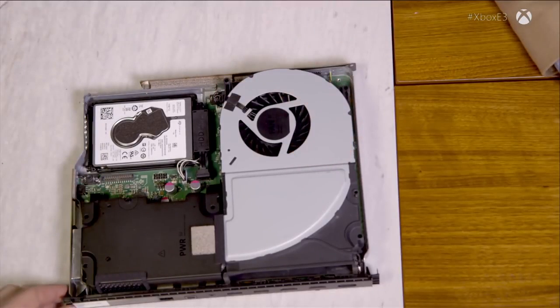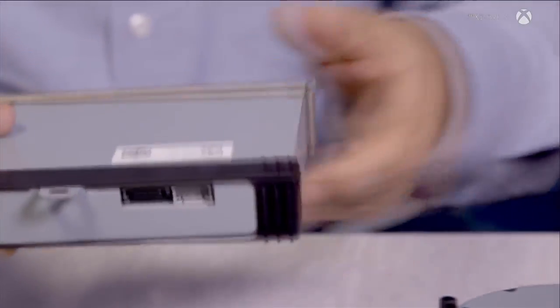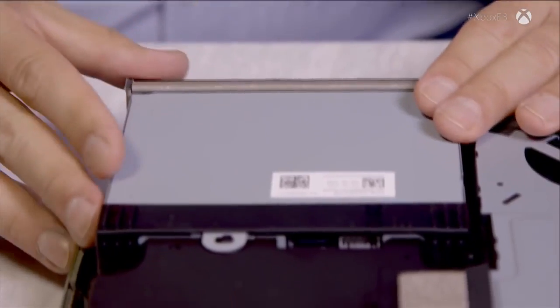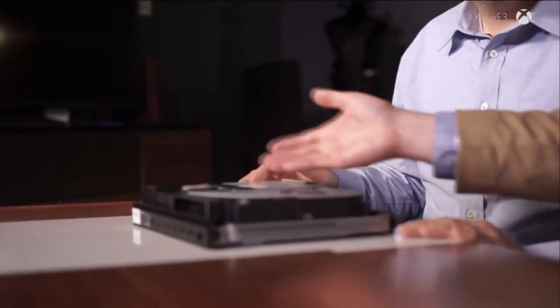Now let's go to the optical drive. Xbox One S today is the only game console capable of ultra-high def Blu-ray playback — 4K HDR. Until Scorpio, which will now be the second. We just drop that part right in there. You can see it coming together in front of your eyes — and there's not a lot of extra space left over. It is packed in there.